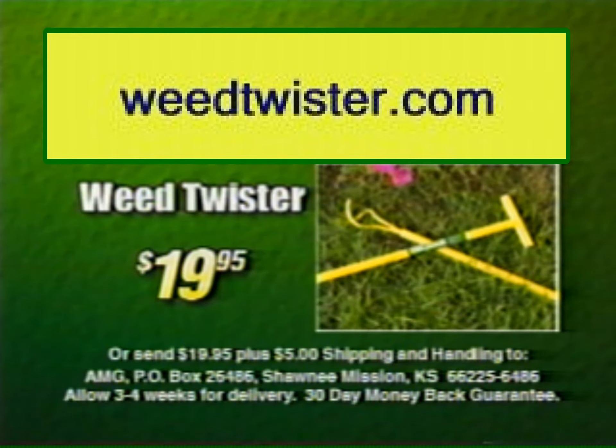Call 1-800-611-4159 and order Weed Twister. Just $19.95 plus $5 shipping and handling.